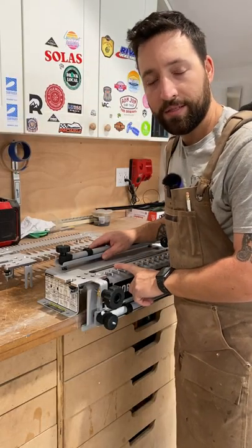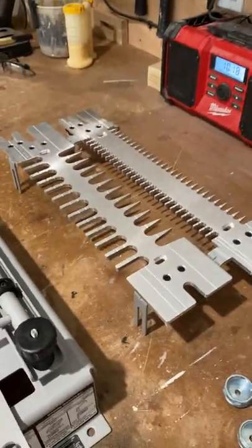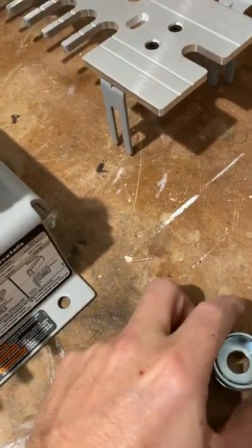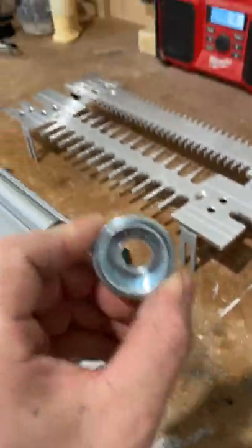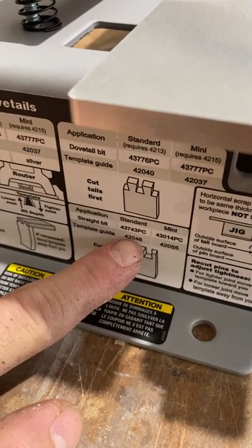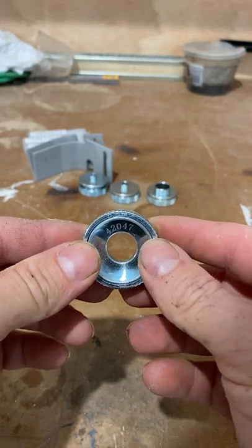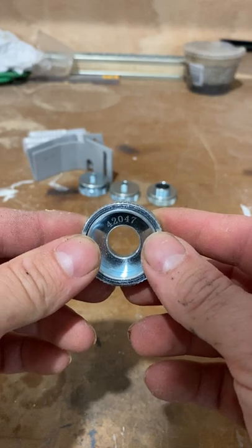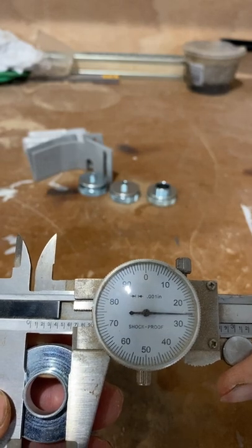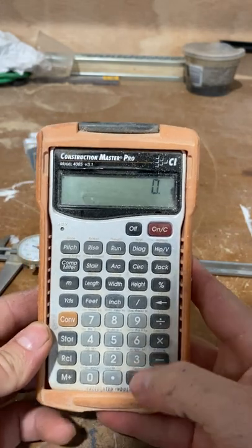Porter Cable is mislabeling some important parts. It comes with quite a few accessories, but there's one issue — this part right here. Template guide 42046. According to Porter Cable's documentation, 42047 is supposed to be a 7/16 guide. But with a dial caliper, you get 0.625 right there.